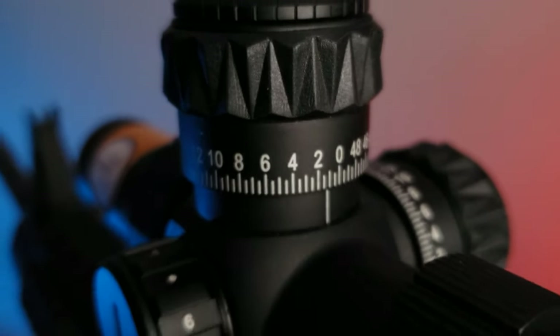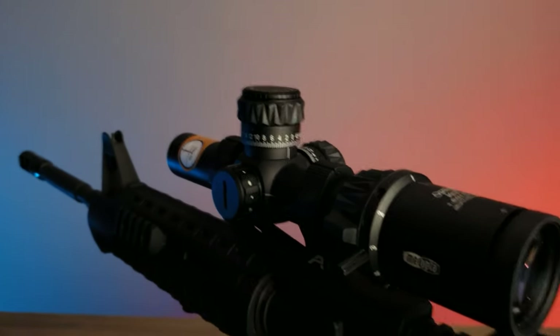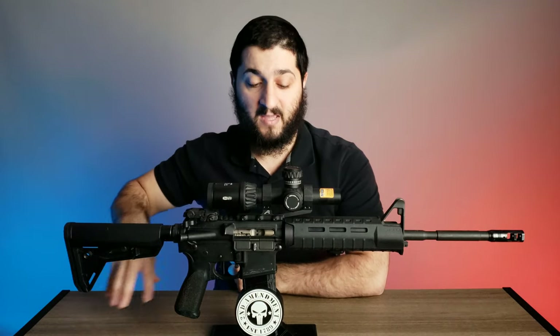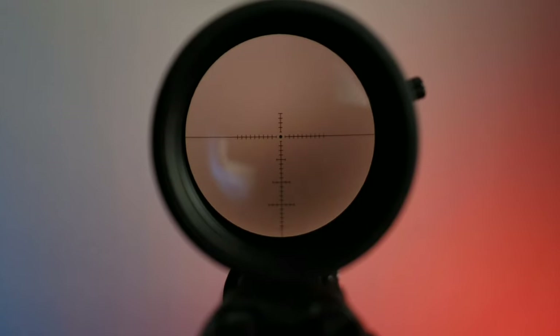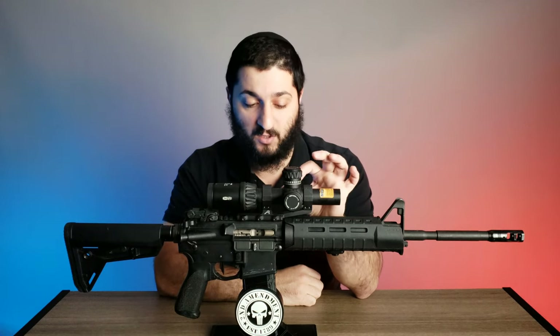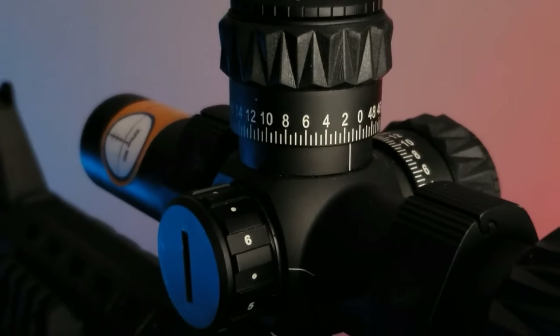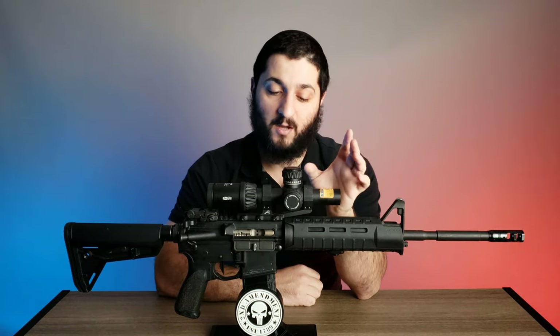On the left side of the optic there are options for different illuminated reticles. This optic has a huge amount of different reticle style options to choose from — this one is a standard crosshair style, but many others are available. The cool thing about the illumination, like other more expensive optics, is that between each brightness setting there's an off switch. So if you're running it during the daytime a lot, you can keep it between the off and level six, then flip to six when you want full daylight brightness.